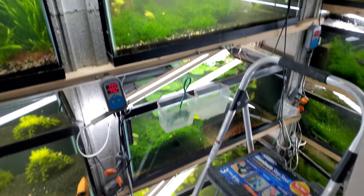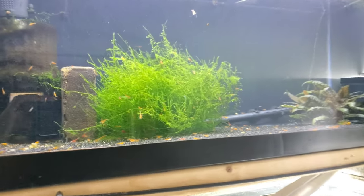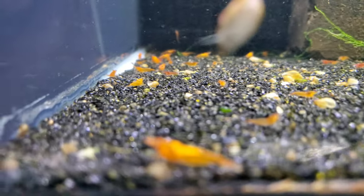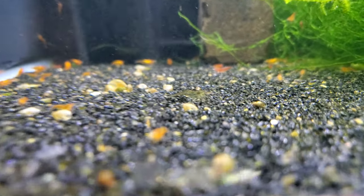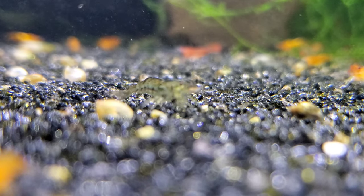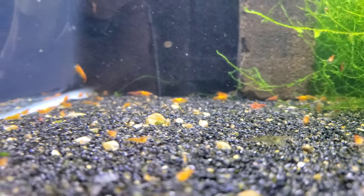Hello everybody! I'm about to defy death and climb up on a ladder to work on this tank. This is my 40-gallon orange neocaridinia shrimp tank and as you can see we got tons and tons of babies. In this video I need to do a culling on this tank, so I'm going to show you what I'm culling and do a little explanation of orange neocaridinia shrimp genetics.